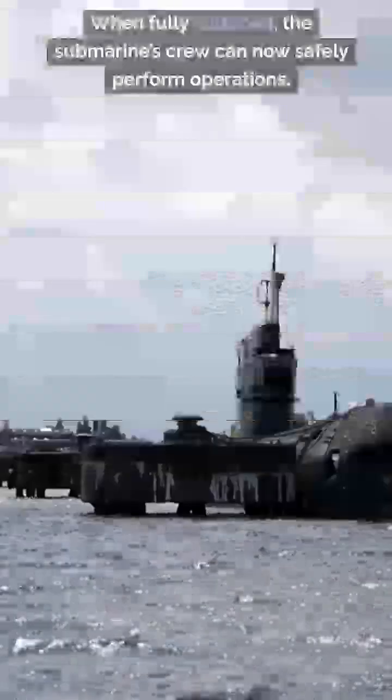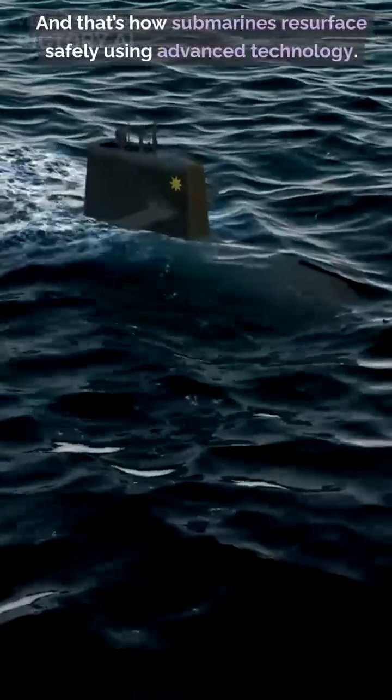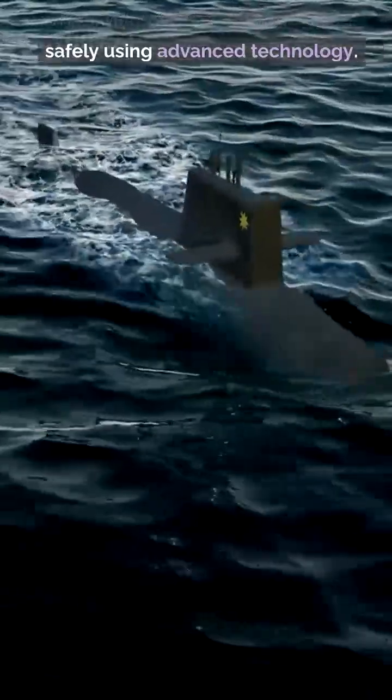When fully surfaced, the submarine's crew can now safely perform operations. And that's how submarines resurface safely using advanced technology.